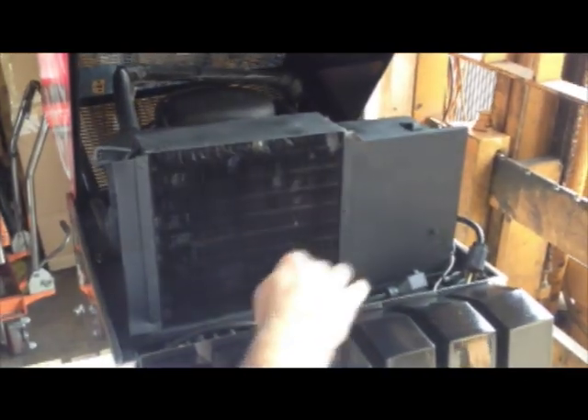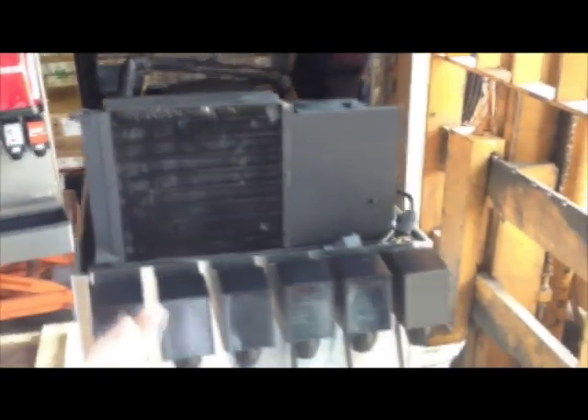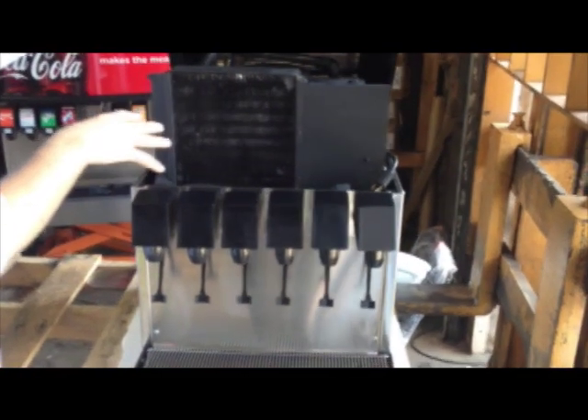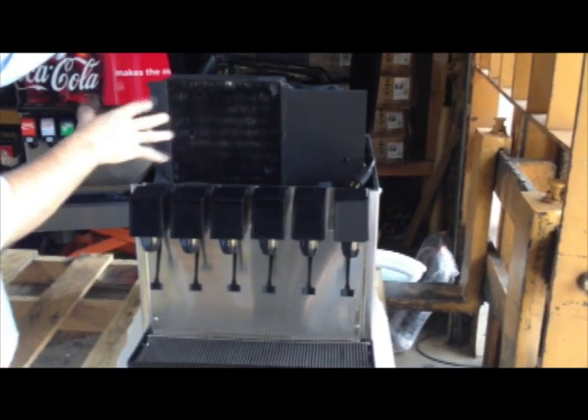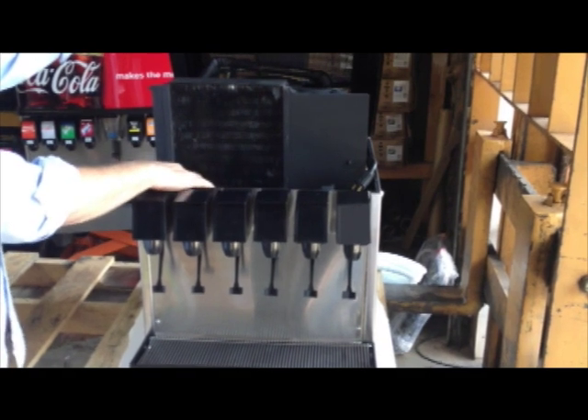Depending on what model you have, there will be a hole on the deck or there will be access on the front where you can fill it up with water. You only do it once. It will form a block of ice around its cooling lines and shut off. And then the water gets down to the proper temperature, which is usually around 32 to 36 degrees. And that's where all your cooling lines will run into.